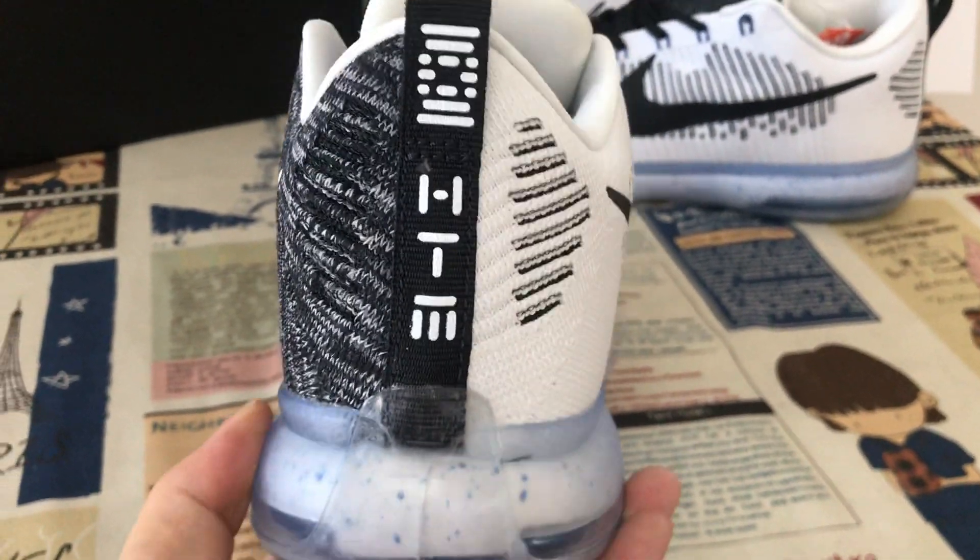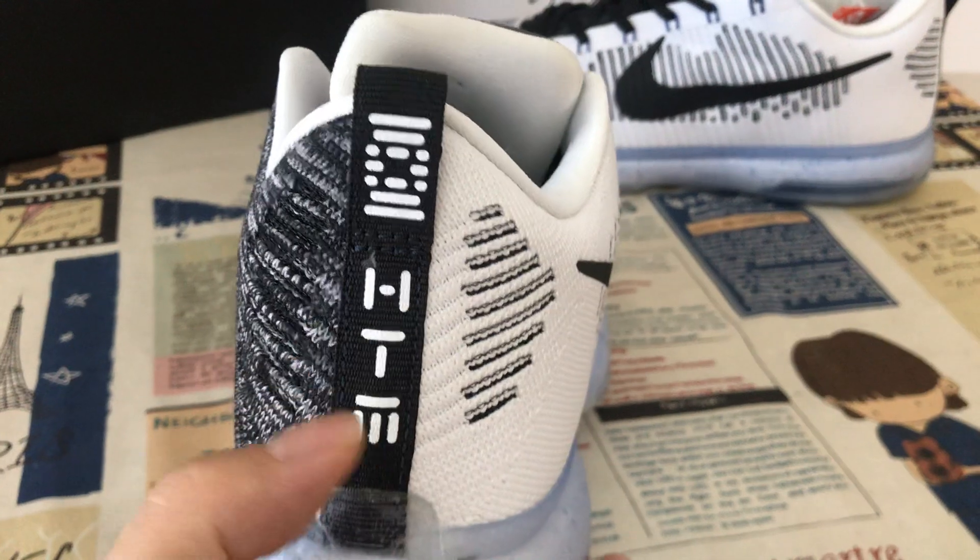Here's the back view — back tab with FTM.